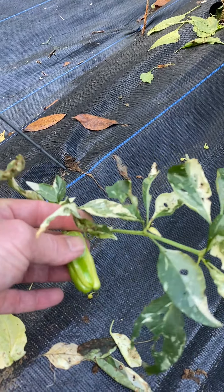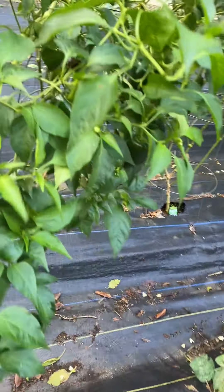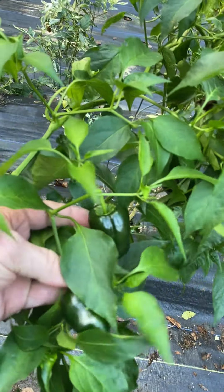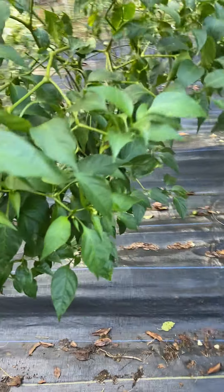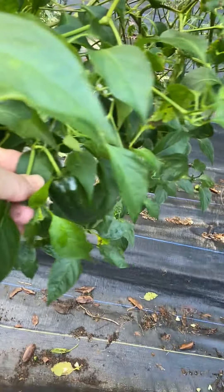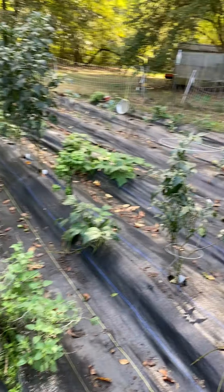Then we have poblanos — we've got about six poblano plants and these are a favorite in our house. We like to stuff them, stir fry them, put them on the grill, and then dehydrate them to make ancho powder. We originally had six plants but I think we're down to four. The peppers didn't do too well at the beginning of the year — they struggled because of the shaded area I planted them in, but we won't do that next year.